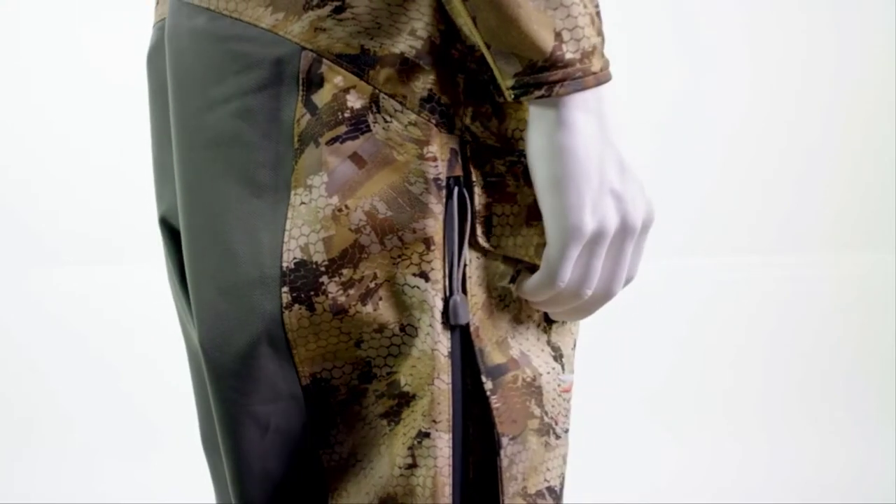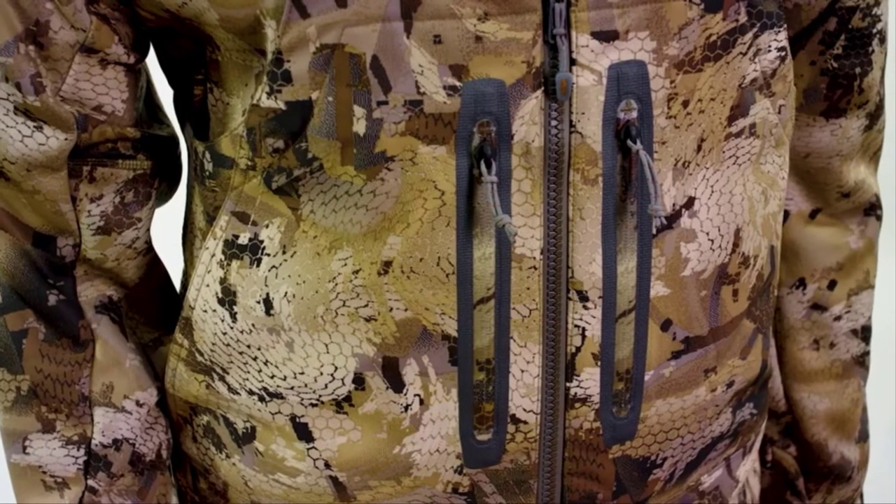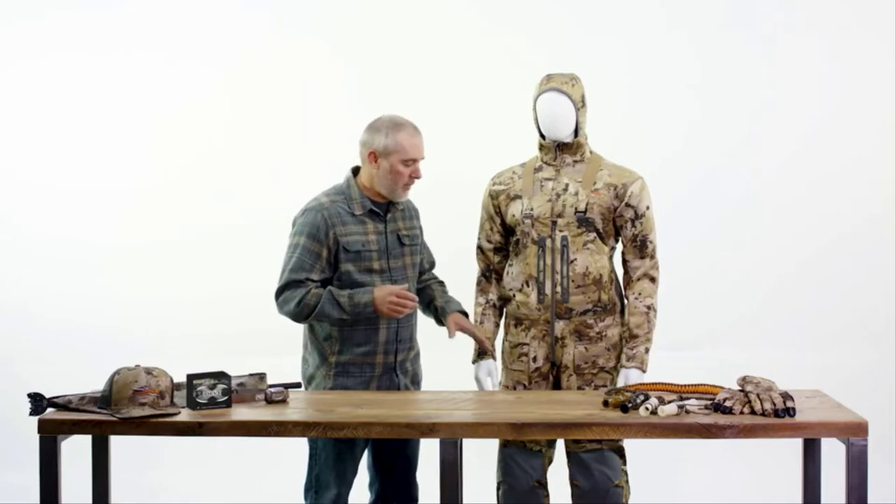Full-length two-way side zips allow for easy on-off layering and ventilation for when the extra hustle is necessary and you have to dump heat. This piece has a multitude of pockets: zip secure storage for items like your keys or wallet, hand pockets for your hands, and cargo style pockets for bulky items like beanies, gloves, and even Pop-Tarts.